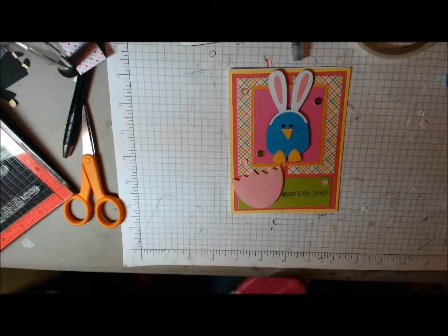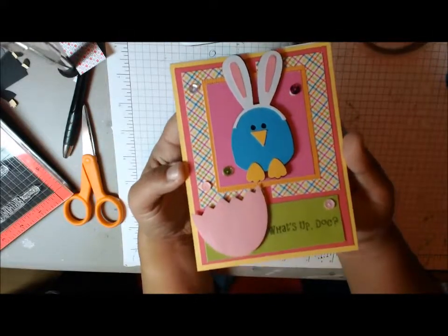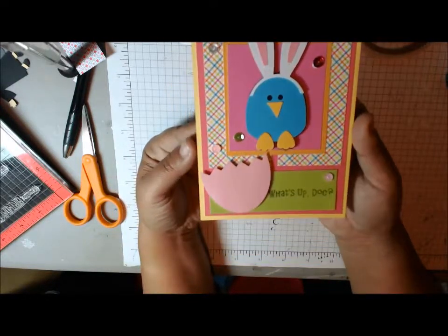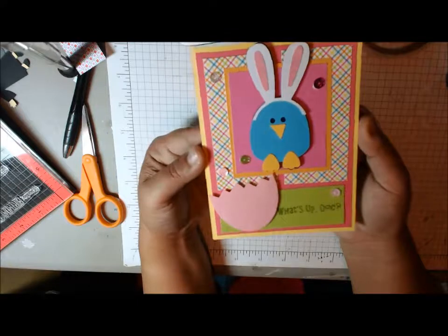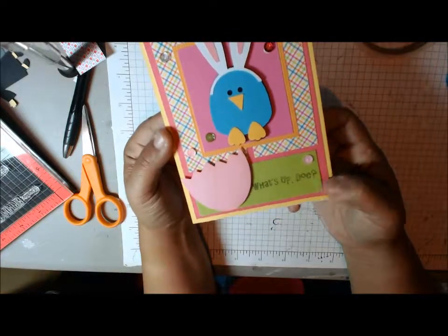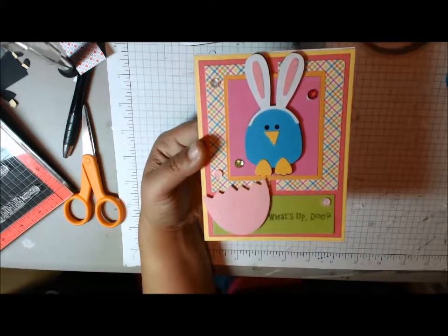And there we go — cute little card. What's up, doc? Isn't that cute? Very easy to make. Again, this is Cards TV sketch number 15. If you're looking for a great card starter, I would strongly suggest that you go over to Mary's site. Not only can you pick up some really cute stamps, but you can also get some great ideas for some sketches. Thank you for watching. This is Cindy with Creating the Heart.